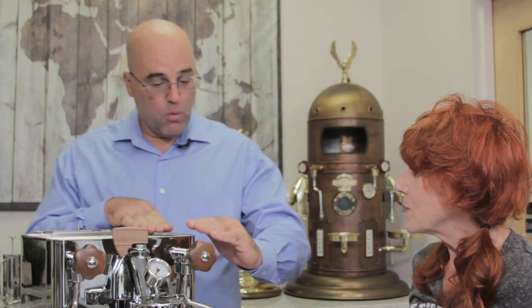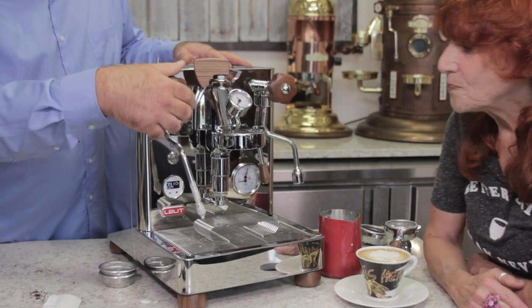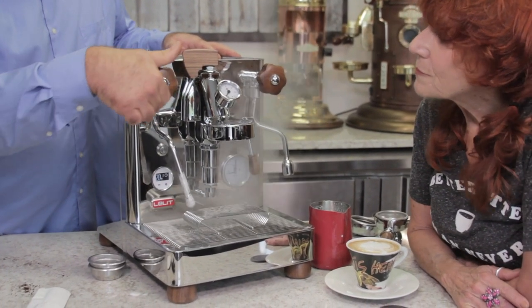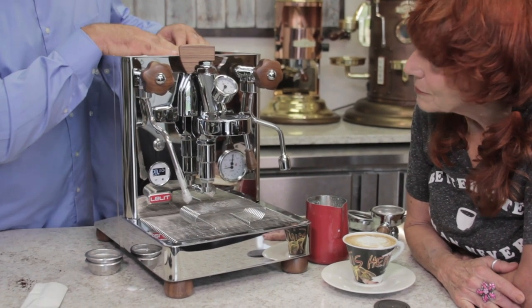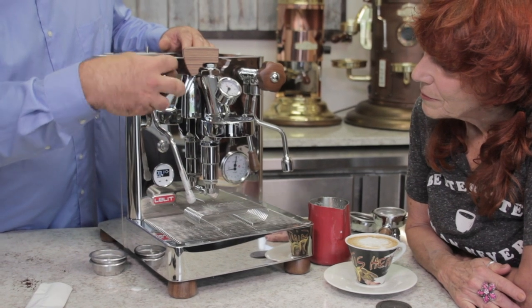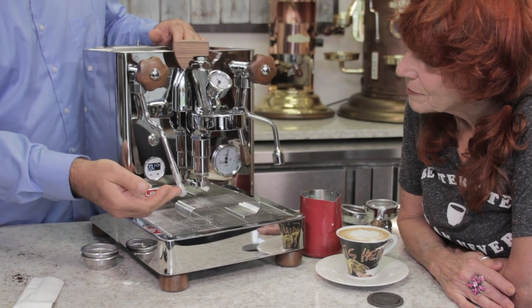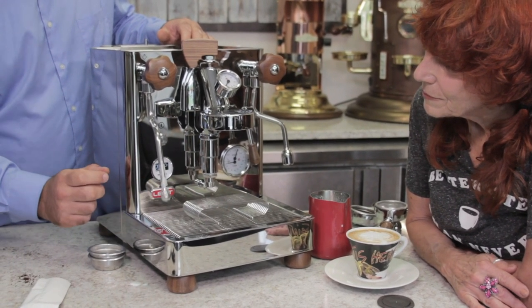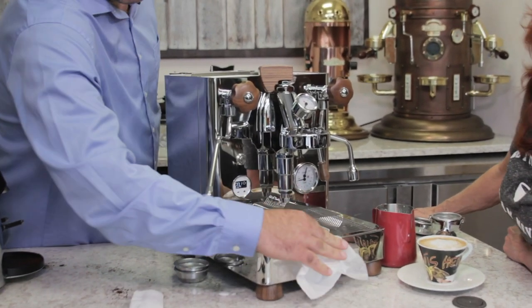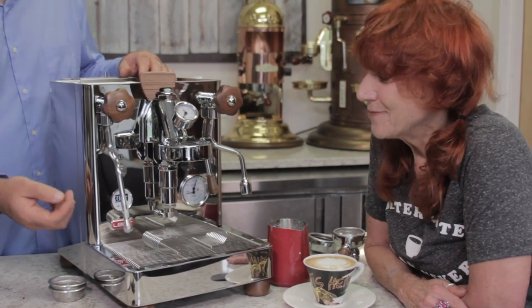You can move the water tank to this side or that side if you have cupboards on top and can't access the back — you can pull the tank out from the side. After steaming the milk you want to purge the wand because milk can vacuum up into the pipe. Then just wipe down the steam wand and pipe with a damp cloth — not hard water, just regular water.